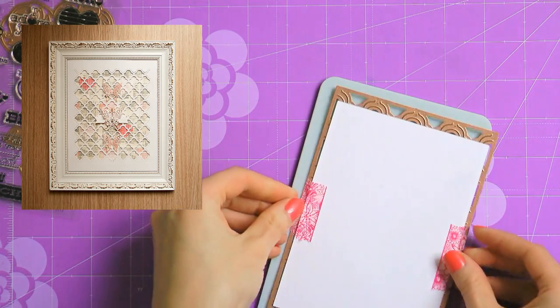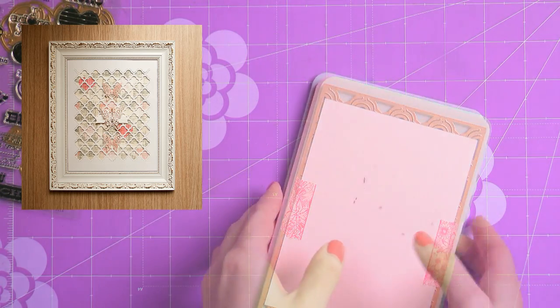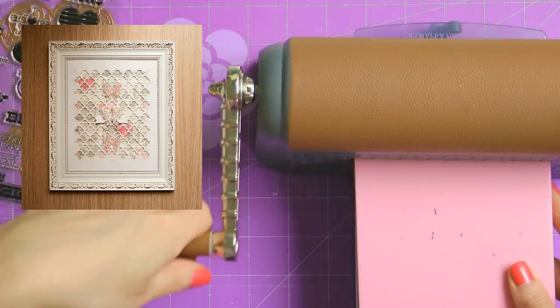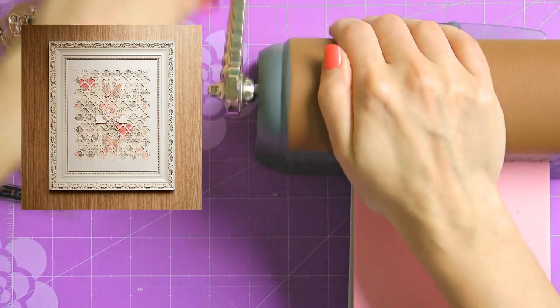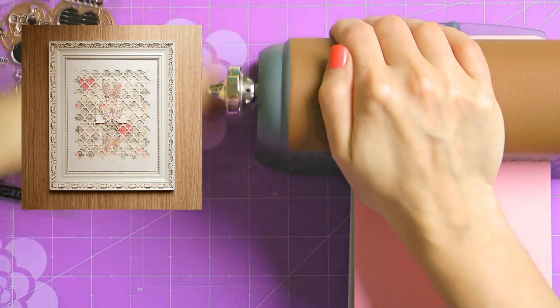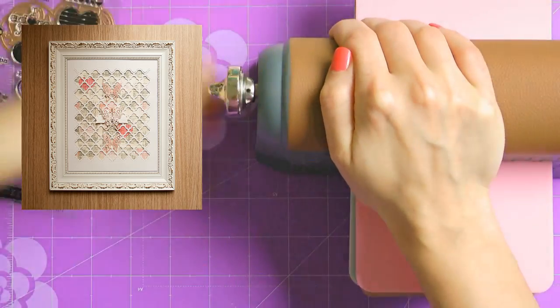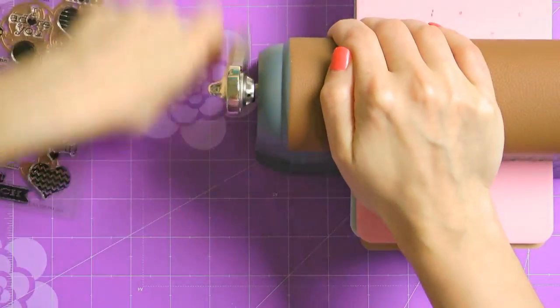Here's a photo of a home decor piece I did using this particular die a couple years ago. You can click that image to go to a blog post on my blog and take a closer look. Just a heads up — that particular blog post is only available in Ukrainian, there's no English translation, but I'm hoping to add it later. Anyhow, going back to our Valentine's Day cards.